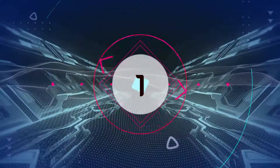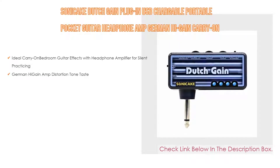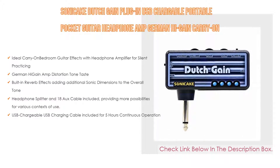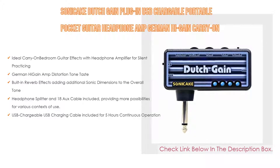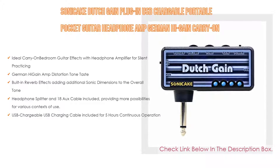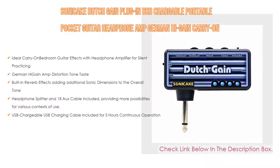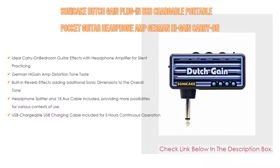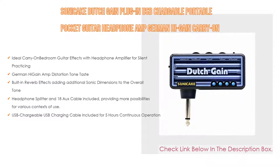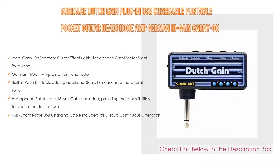Number one: the SONICAKE Dutch Gain Plug-In, a USB chargeable portable pocket guitar headphone amp with German high gain carry-on bedroom effects, and our most popular product. It features an ideal carry-on bedroom guitar effects with headphone amplifier for silent practicing, German high gain amp distortion tone, built-in reverb effects adding additional sonic dimensions to the overall tone, headphone splitter and 18-inch aux cable included, and USB charging cable included for five hours continuous operation.